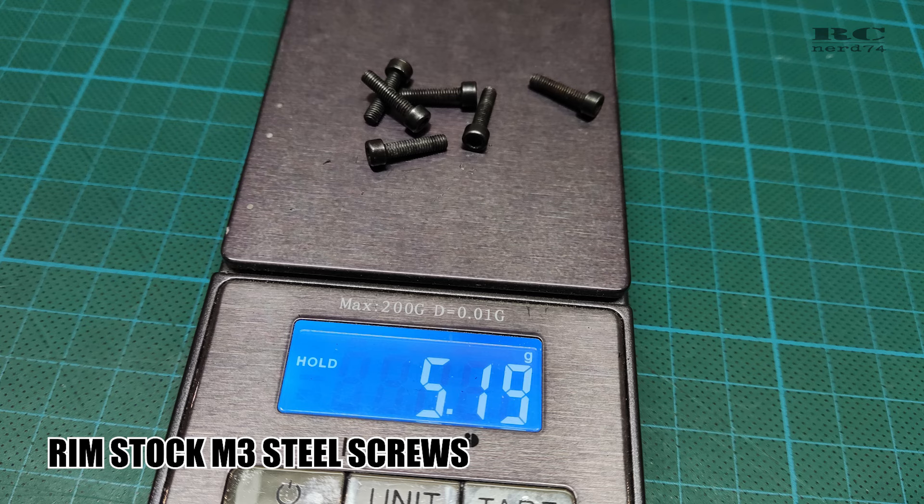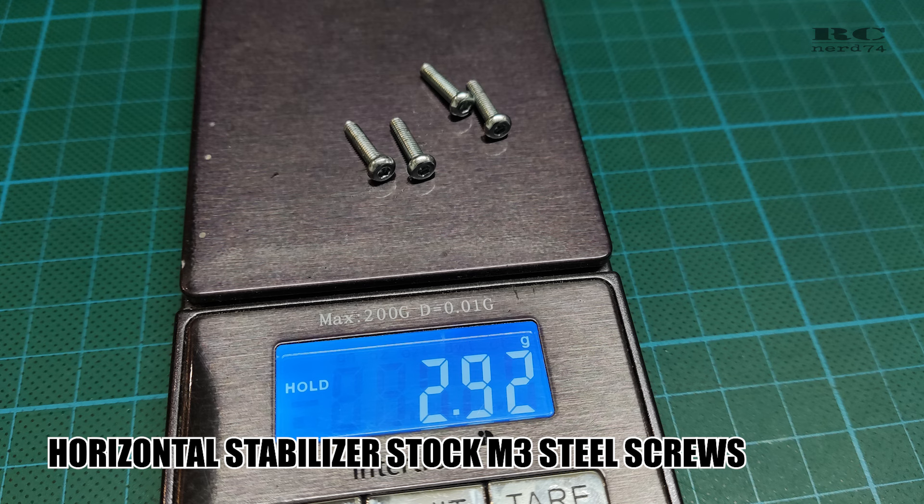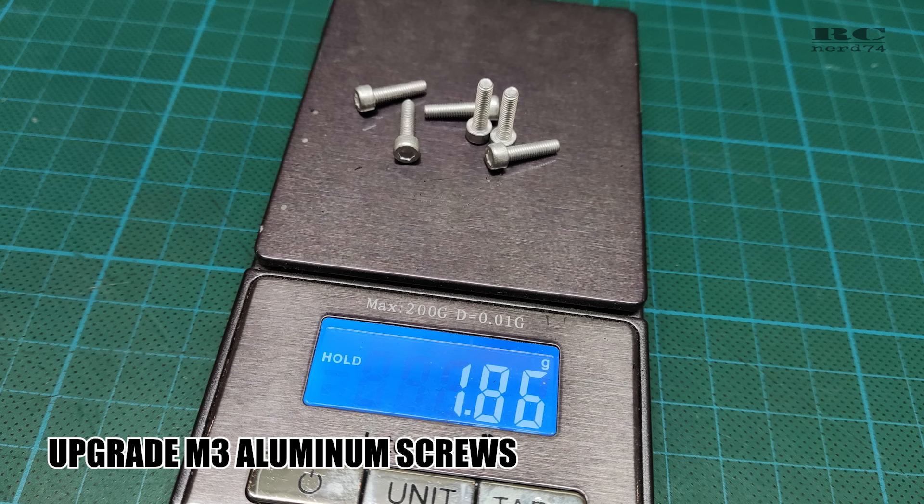Then I changed some hardware — some steel hardware to aluminum hardware — from the wheels and from the elevator. Like this I was able to reduce a few grams.